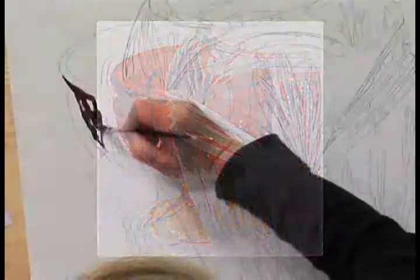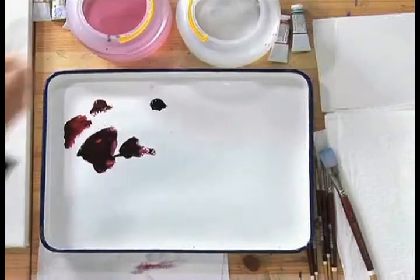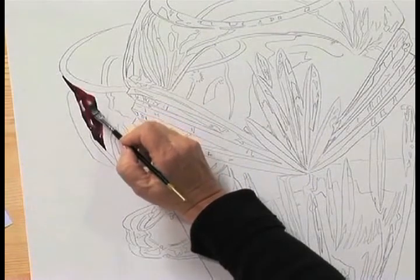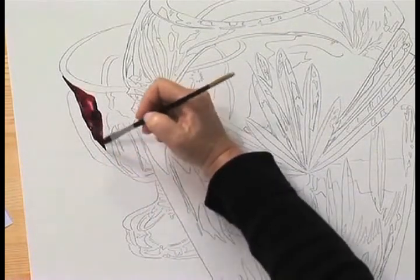You can drop in a little darker pigment. Now you notice I left some white spots here. I'm going to come back in with a wet brush and just pull them together. That's your first dark shape.